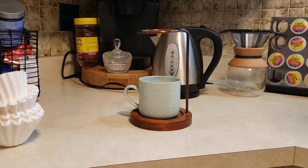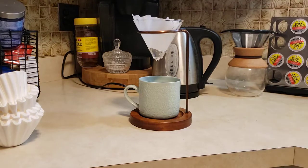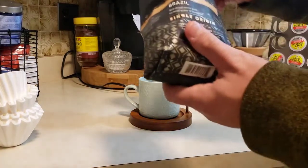The reason we're wetting the filter is that it's not going to taste terrible if you don't do it, but it gets some of that paper or cardboard taste out of your coffee. If you want to do a taste test, pour some boiling water through a dry filter, then wet a filter and pour boiling water through it — you'll notice that just rinsing it first gets rid of a lot of that paper taste and the coffee is going to taste excellent.